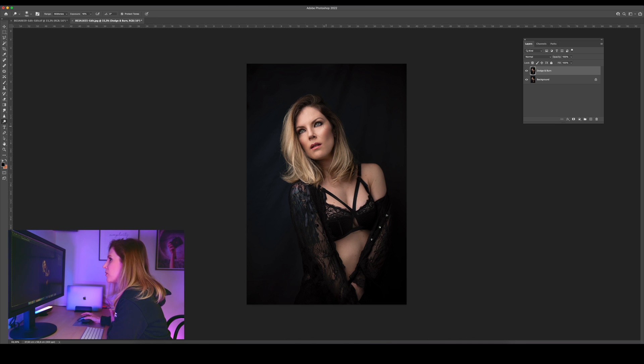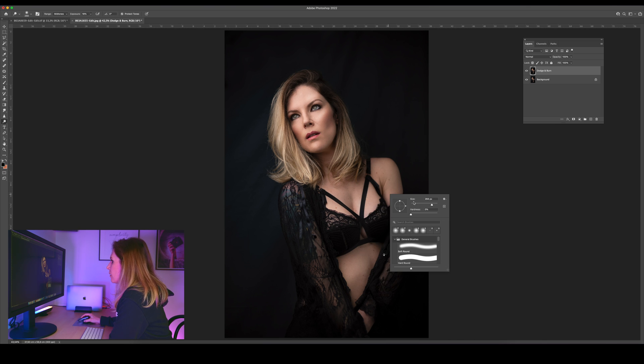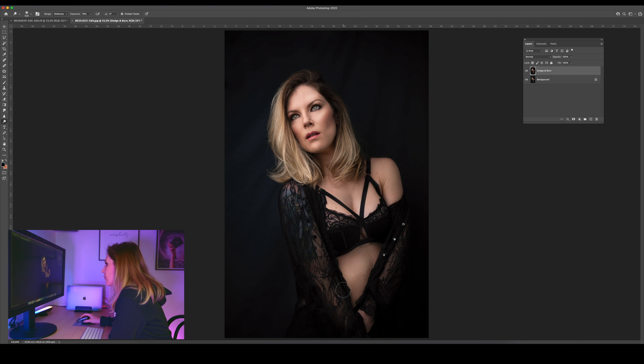Sometimes in Lightroom I need to create two different new masks to do a burn or a dodge tool, so I think this is much easier in Photoshop — maybe it's just because I'm used to it. This is a photo from a photoshoot I took last year before I got pregnant. Here I'm working on the mid-tones; I want to make my hair pop.